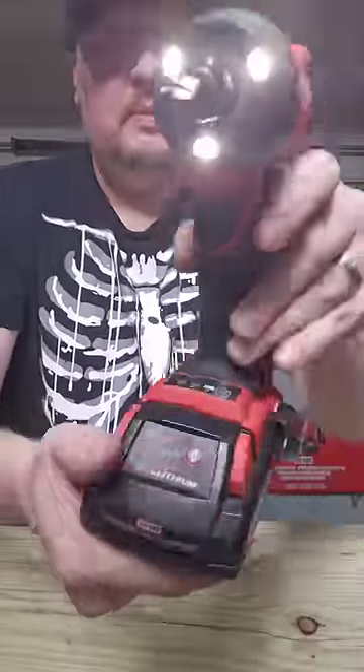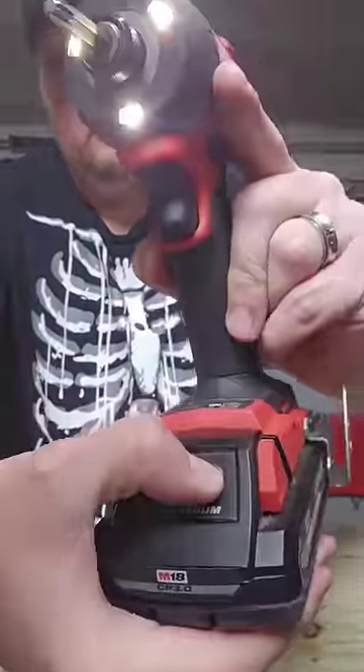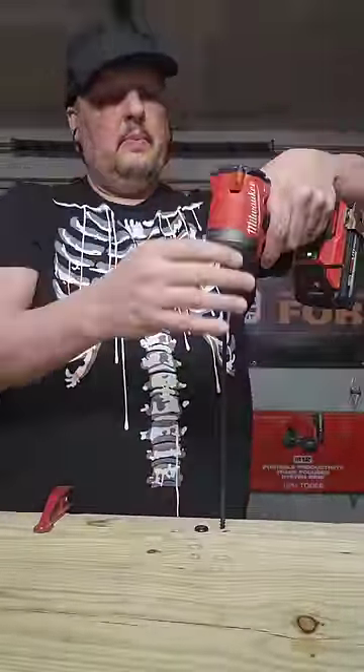Not bad at all. Now the Milwaukee on speed 3 with a not fully charged 3 amp hour battery.